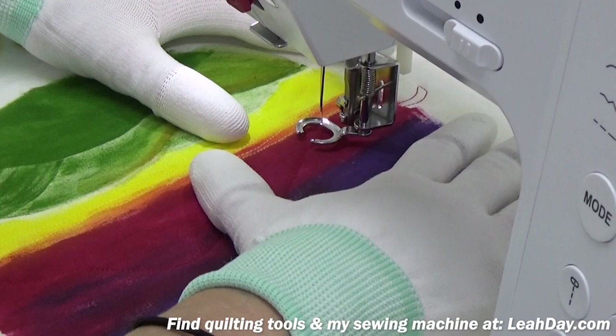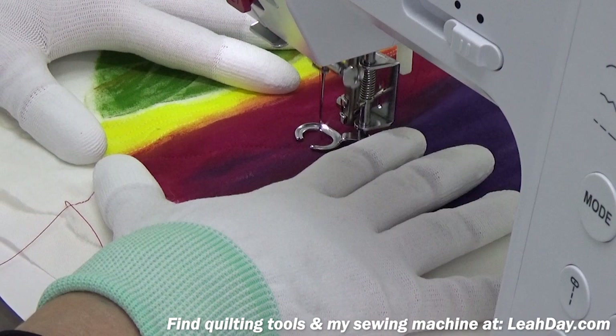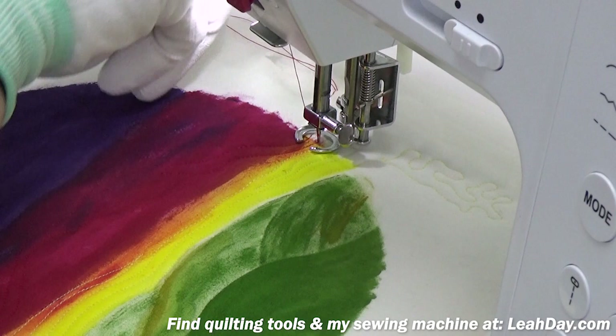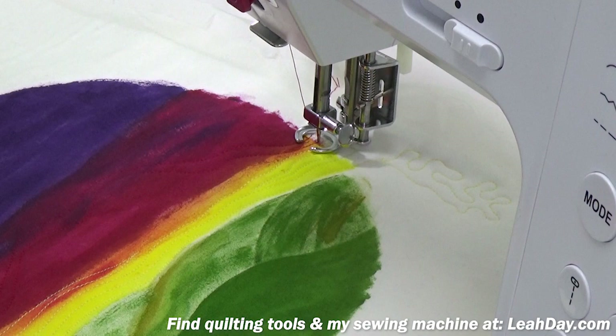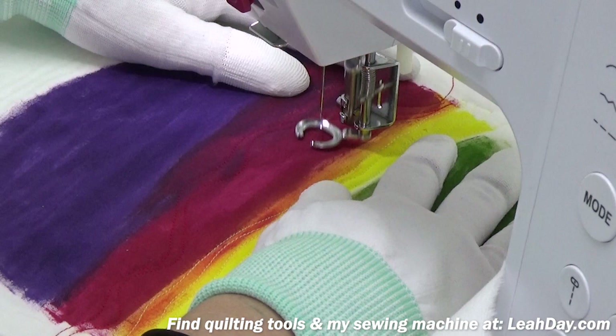Now I'm going to stitch over a bit and just messily echo this line, bringing my lines closer together at times and further apart. I don't want it to get too dense — roughly quarter-inch scale. Notice that I do kind of whip the landscape around whenever I need to. This is the benefit of quilting something small, so please allow yourself to do that as much as you need to.